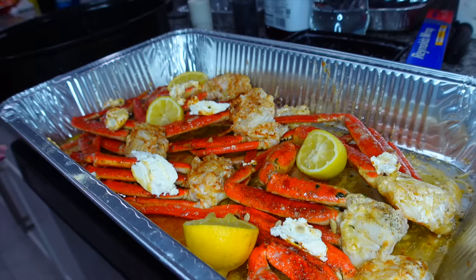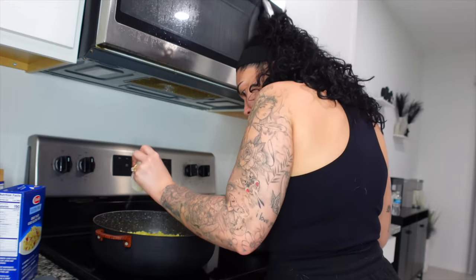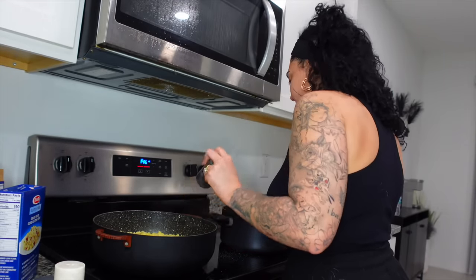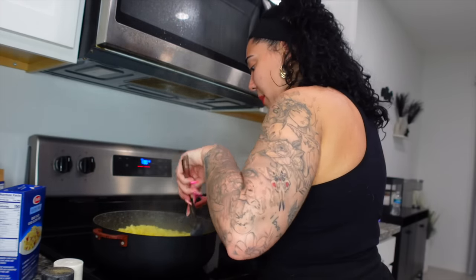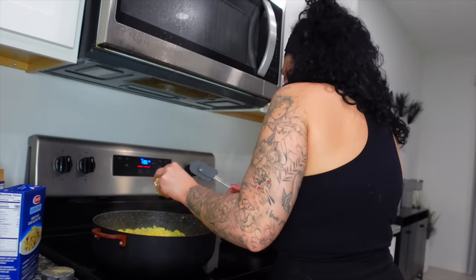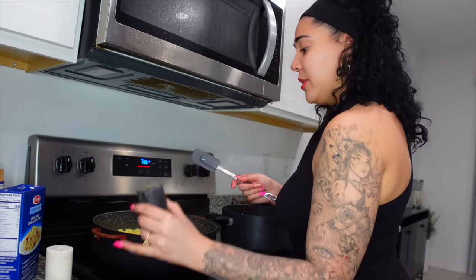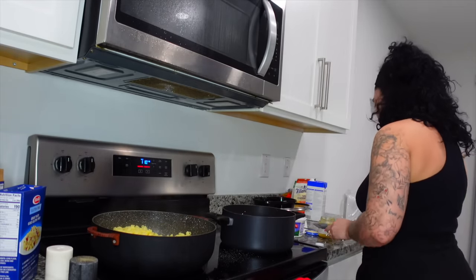The noodles are done. I'm seasoning them with some salt and pepper. I already started the cheese mixture — I put heavy whipping cream in and now I'm adding the cream cheese to make it thick. I forgot I used all the butter for the crab legs, so I added a small spoon of butter from what was left. I poured the whole quart of heavy whipping cream, and now I'm putting the cream cheese in to thicken it up.